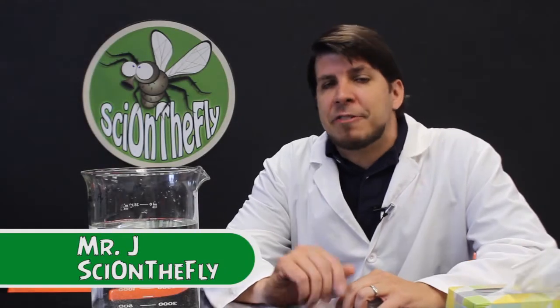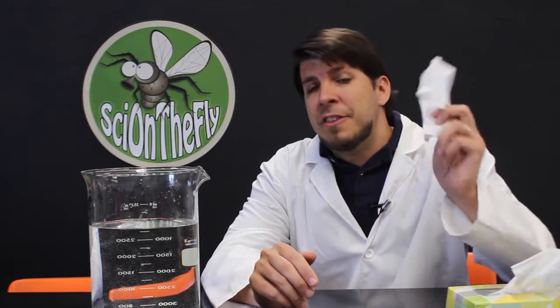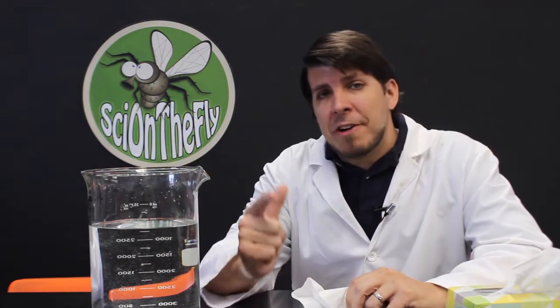Hey, what's up? It's Mr. J with Sigh on the Fly. I've got another little party trick for you. Stay tuned to find out how I put this tissue in this beaker of water without getting it wet.